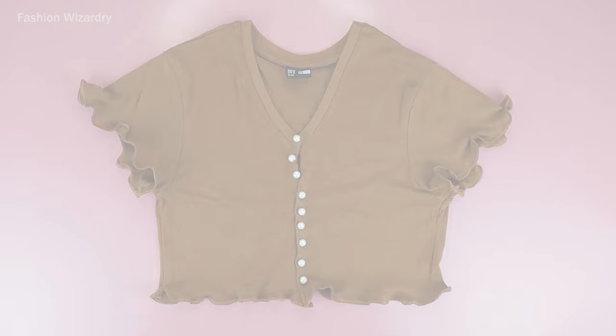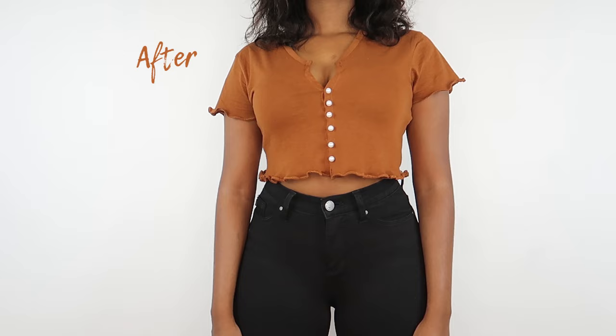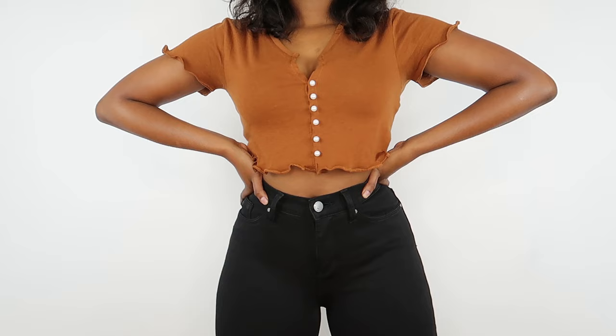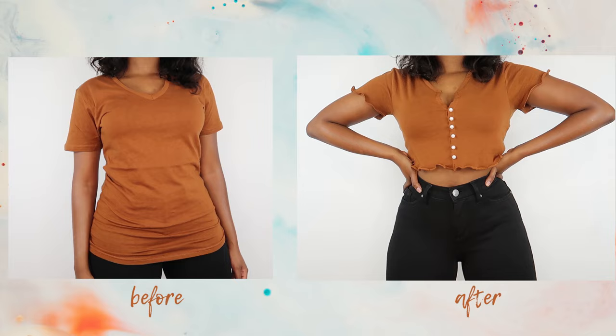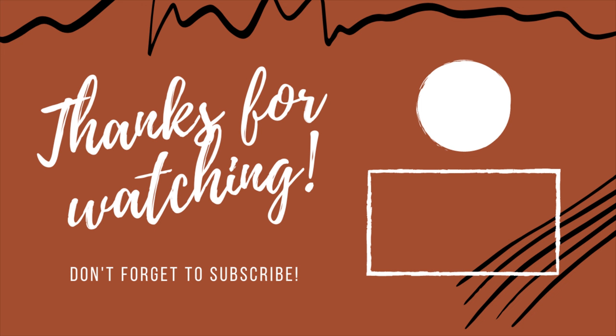This is the final result. I really love what the pearls did for this simple t-shirt — they really took it to the rich level. Buttons are basic, everyone has buttons, but pearls, honey, you will be super expensive. Even if they're fake pearls, no one needs to know. That is all I have for you guys today — two simple ways to revamp your man's or ex-boyfriend's t-shirts into cute summer tops. Thank you so much for joining me. Stay safe, be beautiful, and cut up everyone's t-shirts — I give you my blessing. See you guys soon, bye bye!